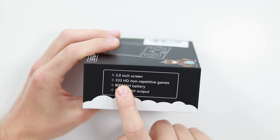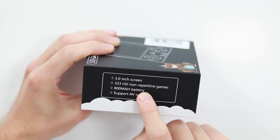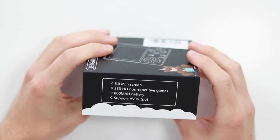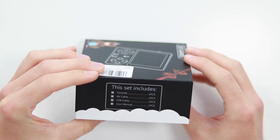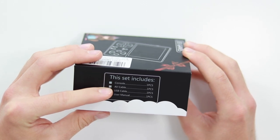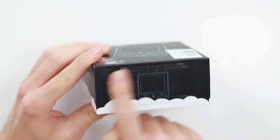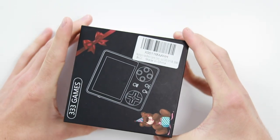Obviously we've recently just had the release of the LDK game, so companies are probably going to be jumping on the bandwagon of that and taking advantage of its recent publicity and hype. So $17.99 — 3-inch screen, 333 HD non-repetitive games, an 800 milliamp hour battery, and it supports AV output. It says there's a console, an AV cable, a USB cable, and a user manual, and then there's a little indicator design of the actual console itself.